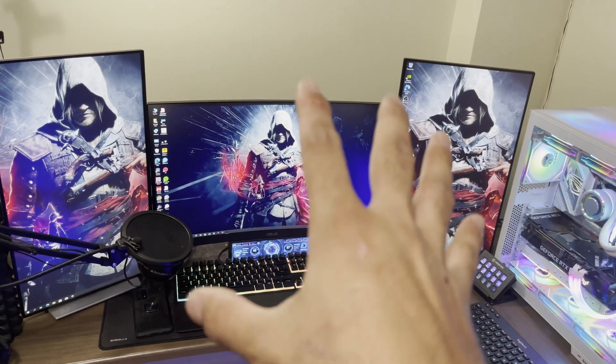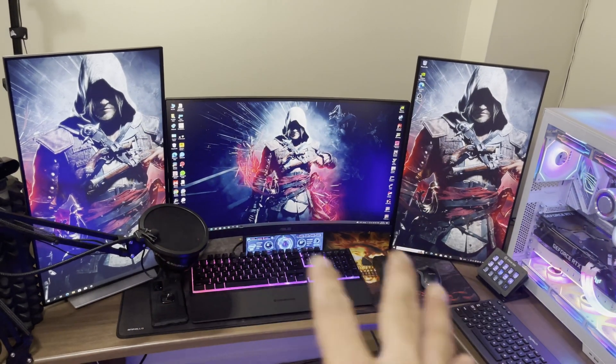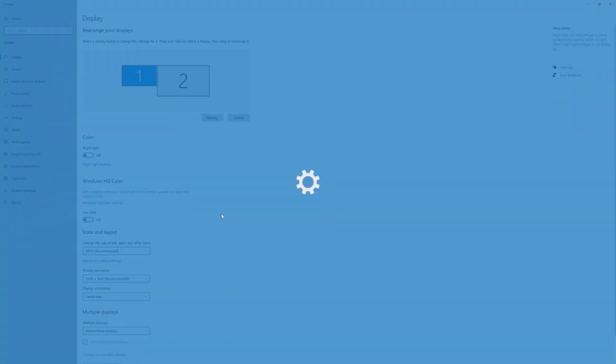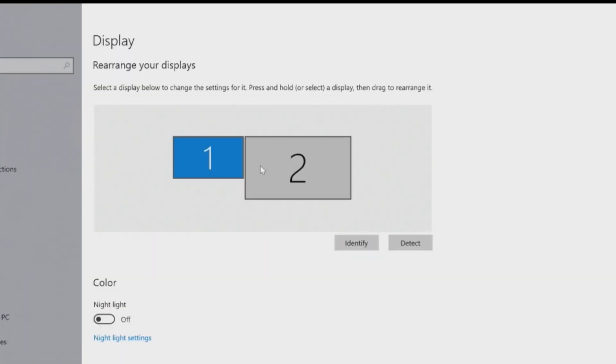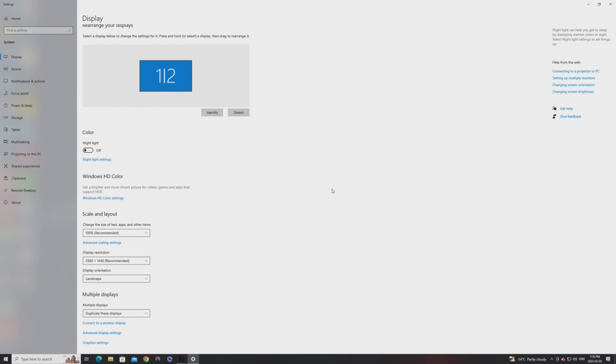Now let's hop onto the gaming PC and show you what you need to do there. Go into your display settings — you'll see two displays: my 1440p monitor and my capture card. Go down to where it says 'Extend these displays' and change it to 'Duplicate these displays.' When you do that, everything from your main display gets copied to the capture card, and from the capture card it flows into OBS. That's the only thing you need to do on the gaming PC side.